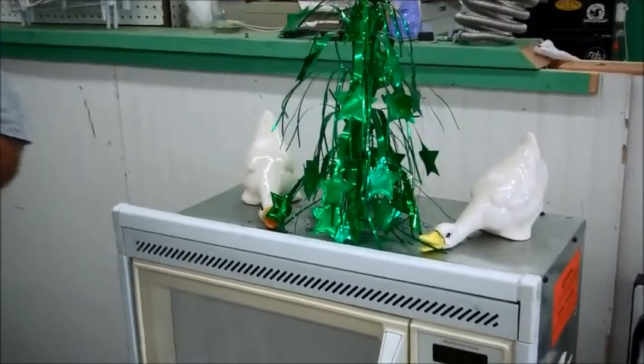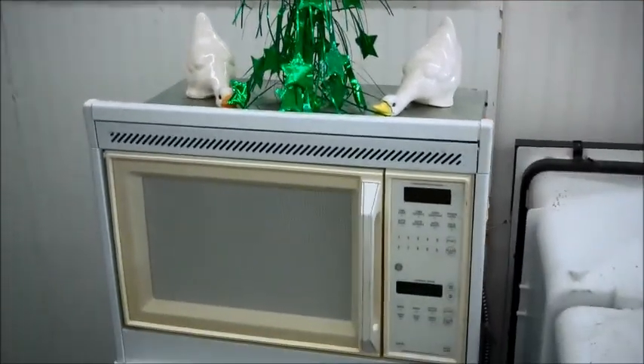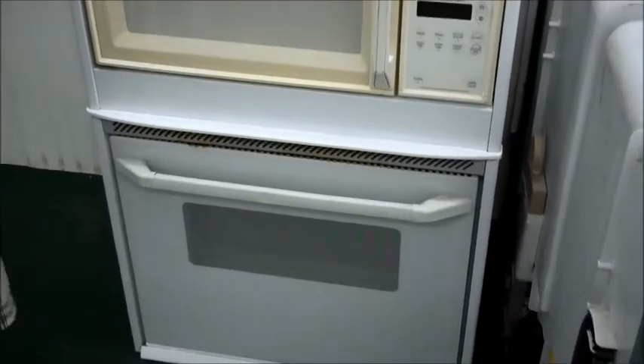Hi, this is Richard over at U.S. Appliance in Hemet, California. If you are looking for a built-in oven, I've got a couple here for sale real cheap. These are great for rehab and mobile homes without spending a lot of money.